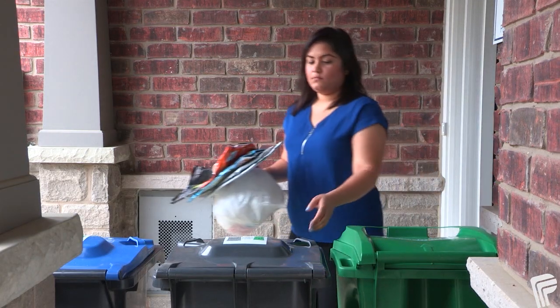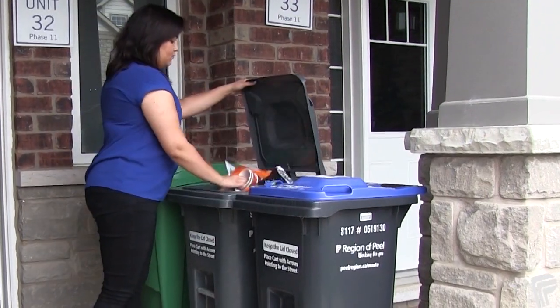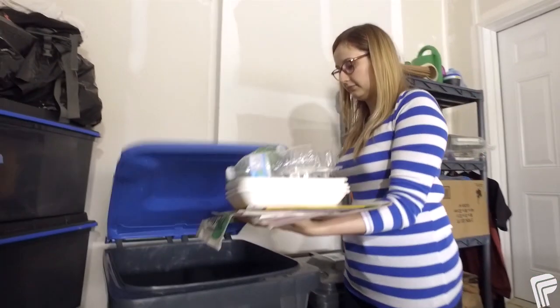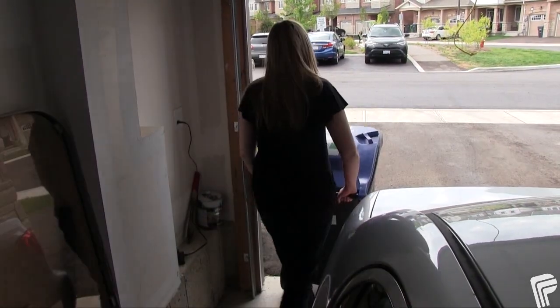When choosing your cart size, think about the amount of garbage and recycling you produce over two weeks. Also consider the space you need to store your carts, and the path you'll take to roll the carts to the curb.